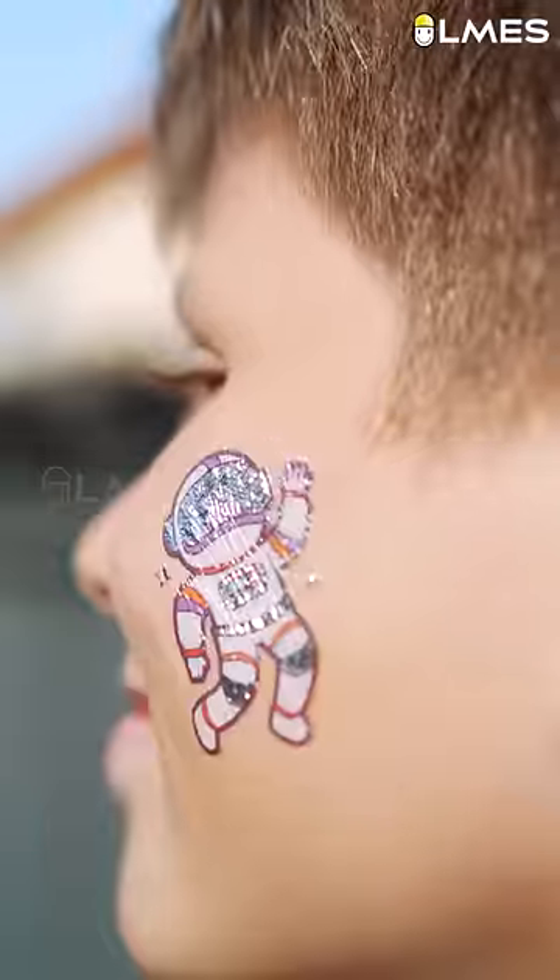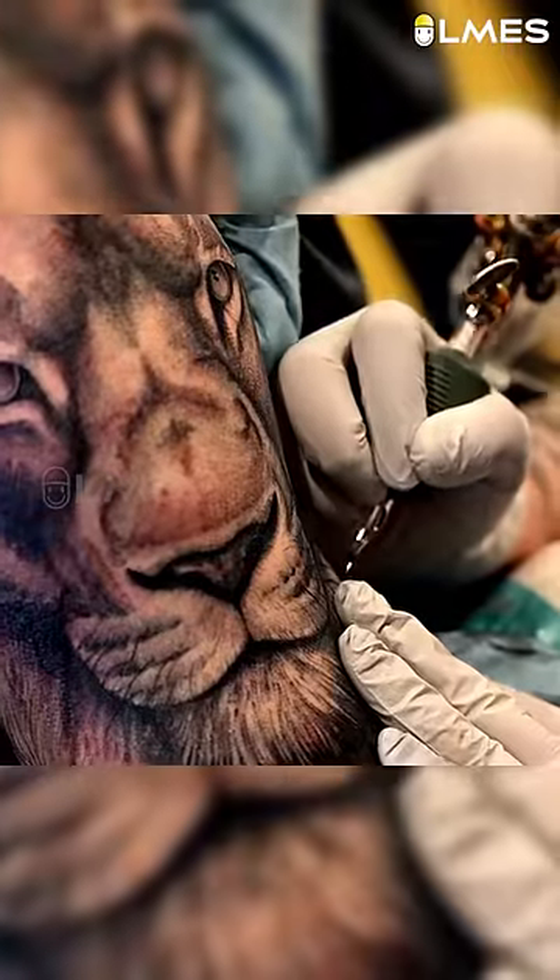If you want to use a sticker, you can use a sticker. If you use a sticker on the right hand, you can use a tattoo on the right hand instead.